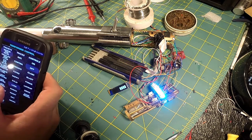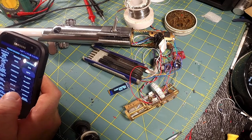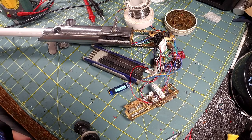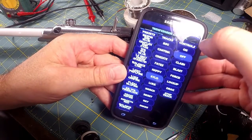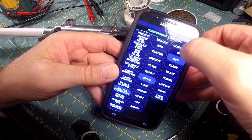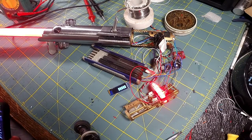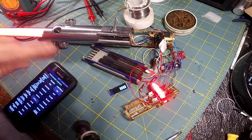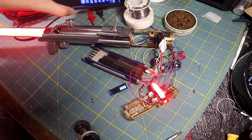And now let's go to this one. Everything's working — my accent strips, the main blade, the OLED display, and the Bluetooth are all working.